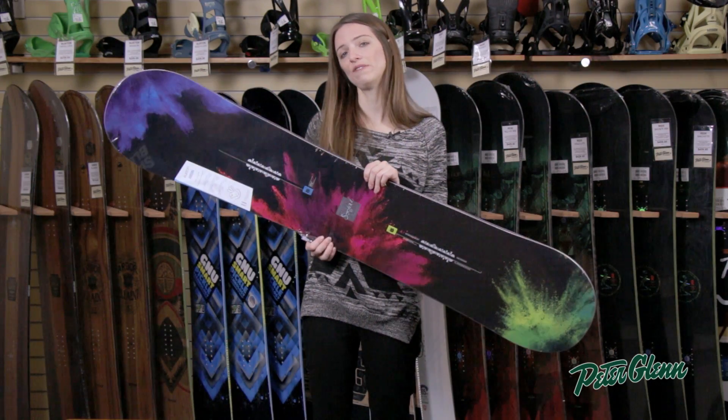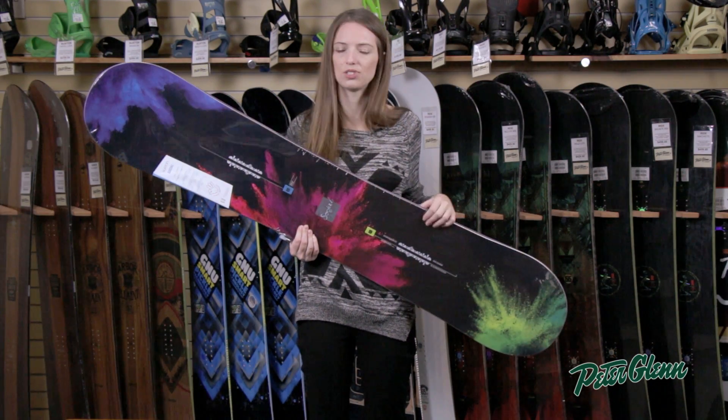The flex on this board is a twin flex, which means that it feels the same whether you ride forward or backwards. So again, great for the park.